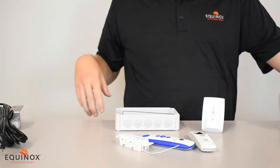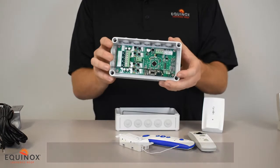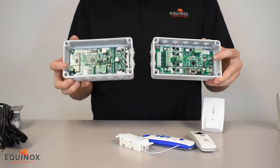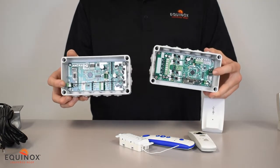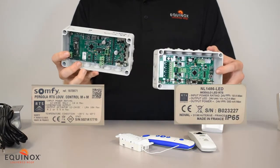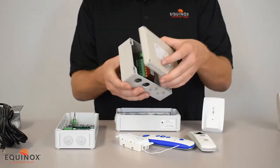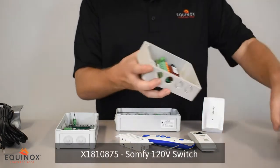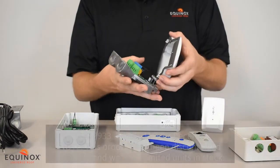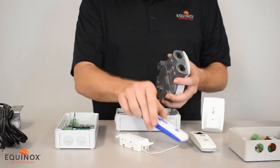In addition to these accessories there are other modules to control additional components. You have the SOMFI low voltage wire lighting module. It looks very similar to the SOMFI RTS box, but they are different — you can identify the difference with either the sticker on the side or by different looking boards in the system. There's also a module to hook up any 120-volt device such as a ceiling fan, and a module to hook up a 1500-watt heater, letting you control all of these different accessories from one SOMFI remote.